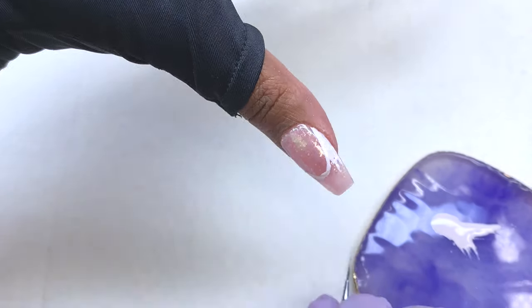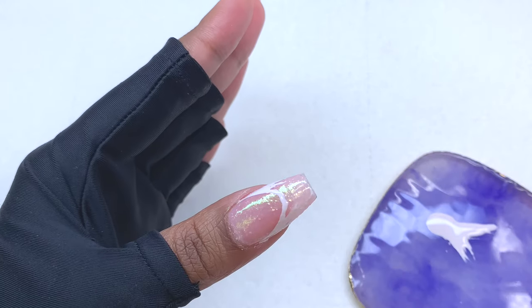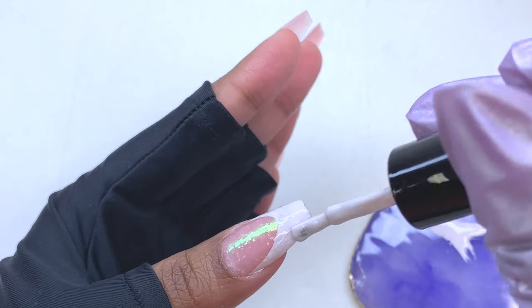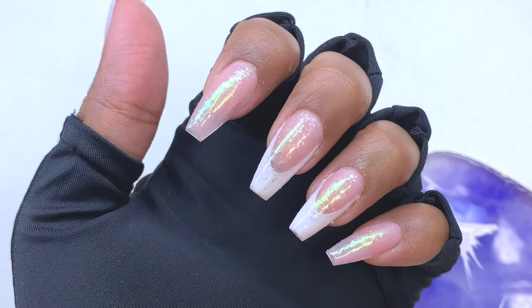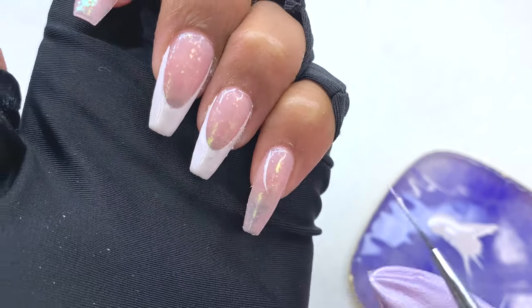When I cured my first layer of white, I noticed how the glitter from the pink base made the white part look a little bit bumpy. So once I cured for 30 seconds, I went over it off camera with another layer just to build it up so it wasn't showing through. And this is how it looks.